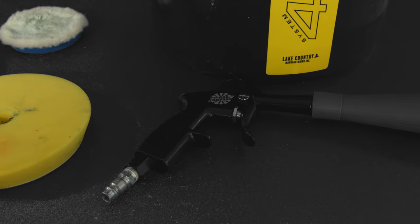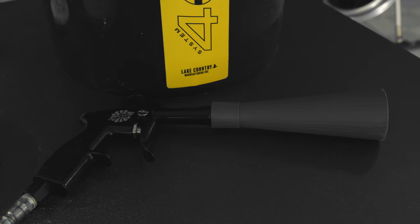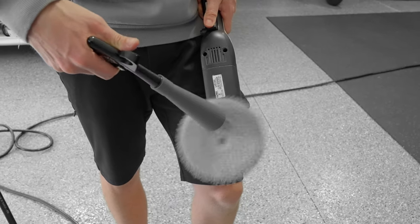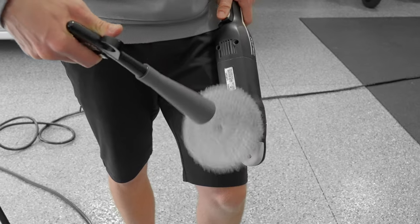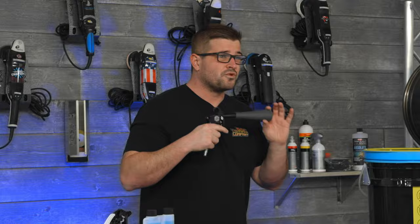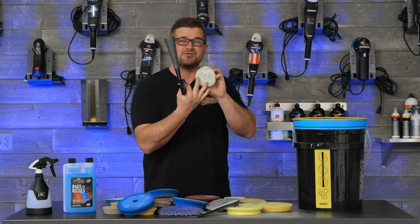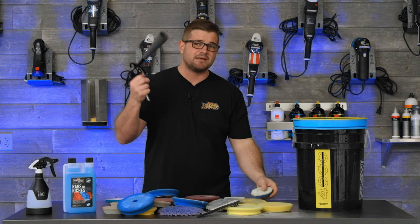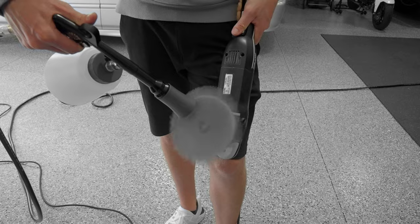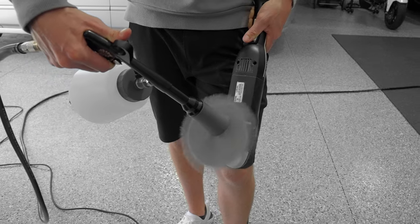Now one of the next most common types of pad cleaning comes from compressed air — whether it's a blowgun attachment on your air compressor, or something fancy like our Ultra Air Blaster, which creates a vortex of air really blowing and pulling all that compound off the pad surface. Now compressed air does work amazing for on-the-fly jobs, but I've never seen compressed air really clean a gunked up pad where that compound is really ingrained deep in the pad. This is something that's going to be used on-the-fly, similar to the brush, as a preventative thing to keep the pad going for longer.